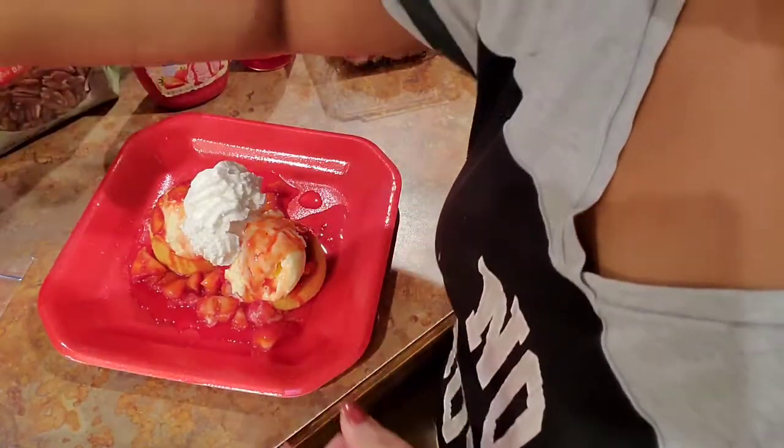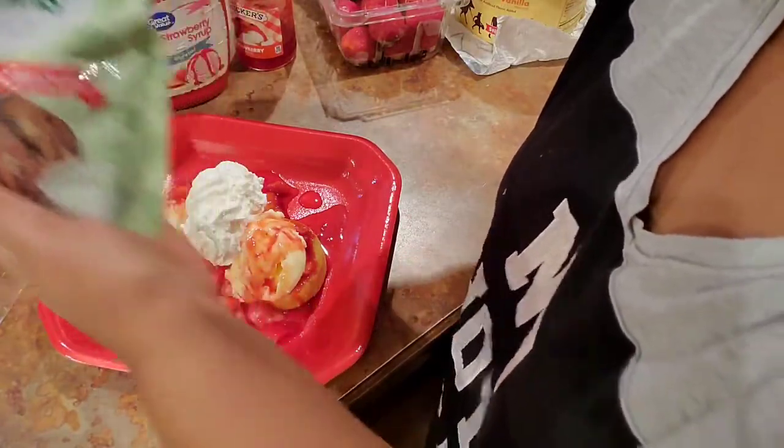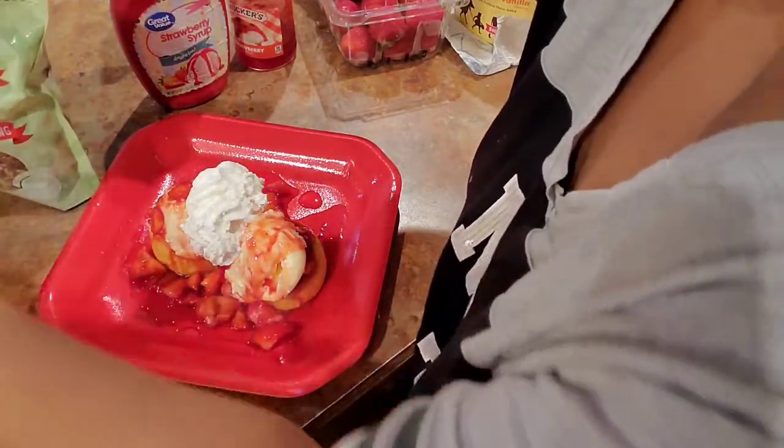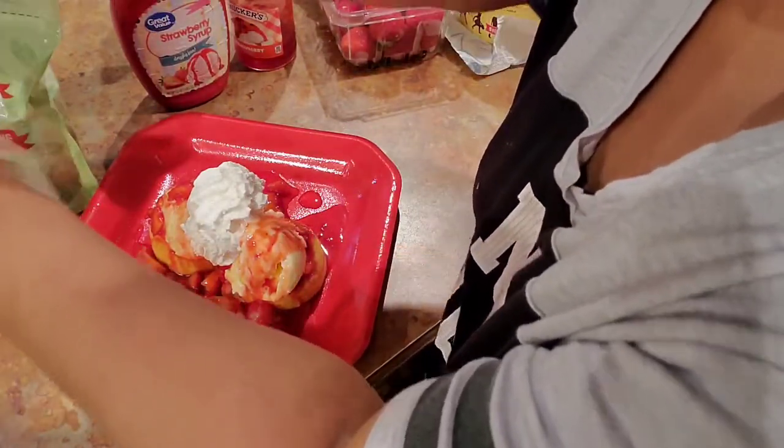I'm gonna take me some of these pecans. There's some in a can right here and I put them in a little baggy — I can break them up just a little bit, not a lot.